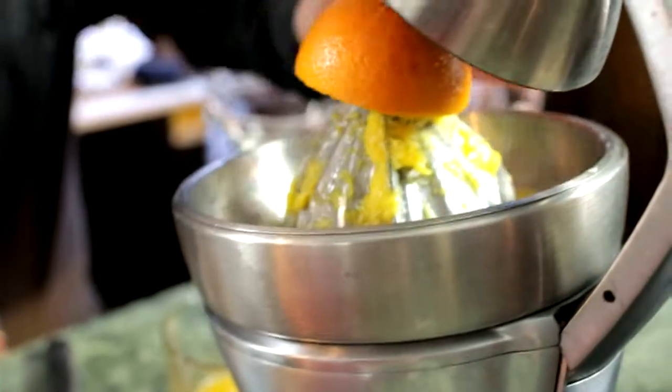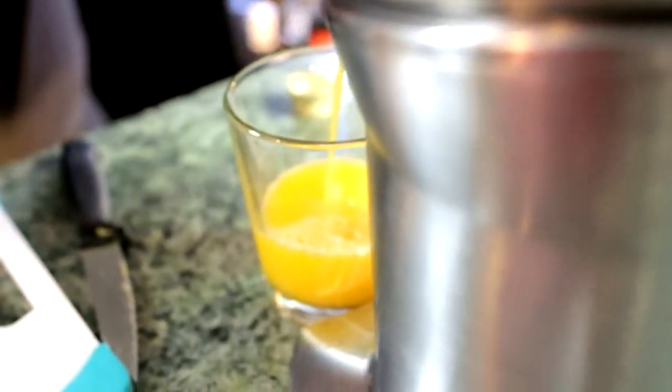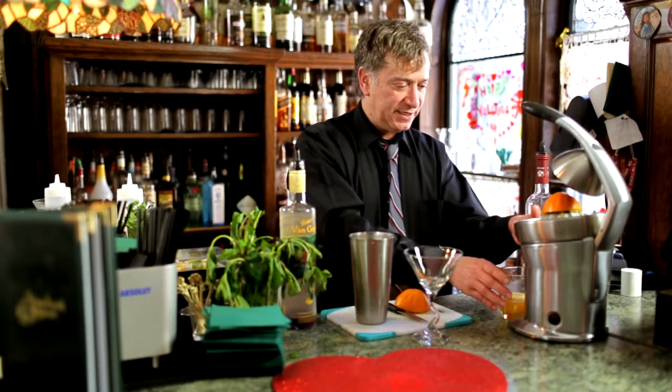I recommend squeezing your own orange juice. Here at the Manor we squeeze all of our juices — our lime juice, our lemon, even our grapefruit. Freshly squeezed, it just adds so much to the martini. So fresh squeezed orange juice.